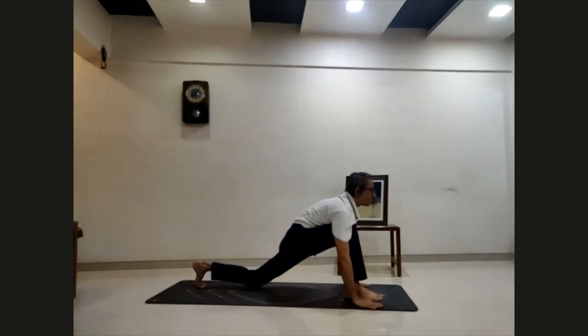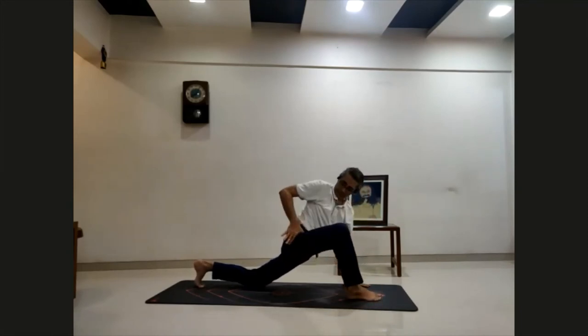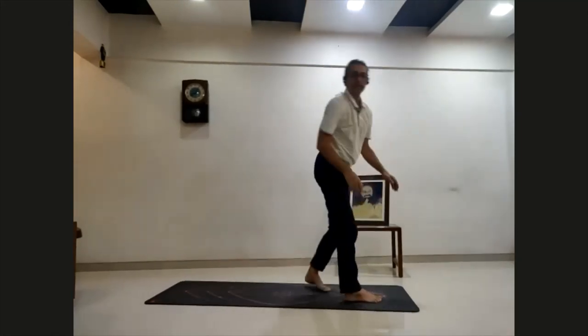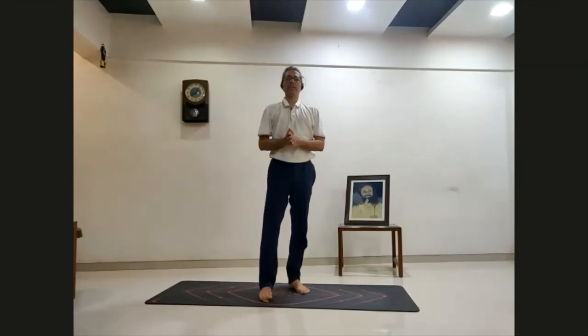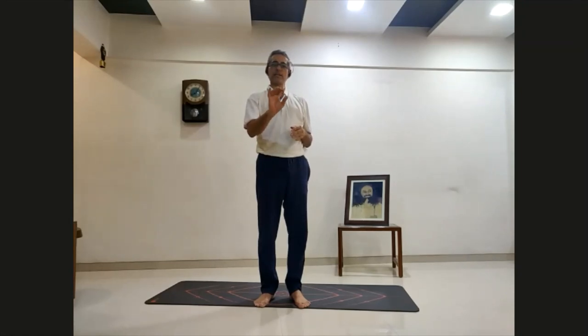Nine — bring your right leg forward. You know where to feel the stretch — in the hip flexor and inner thigh. Ten — same as three. Eleven and twelve. So I know for some people who are new this is too much information, but it's fine. Now let's do it — we'll do it slowly, and in every posture we will hold for four to five breaths.